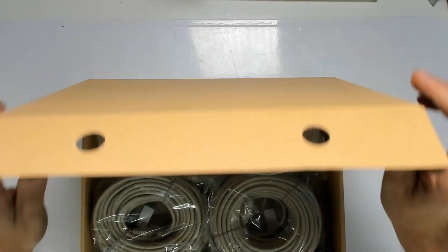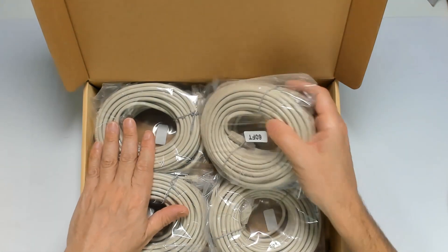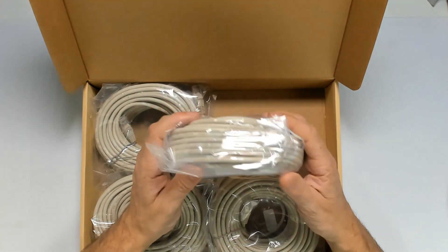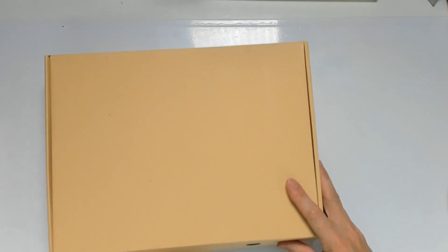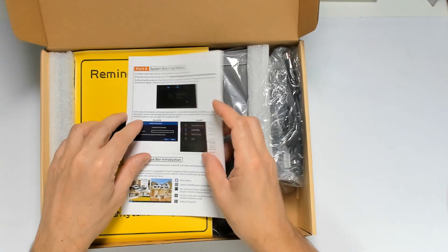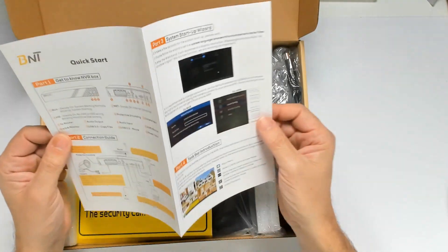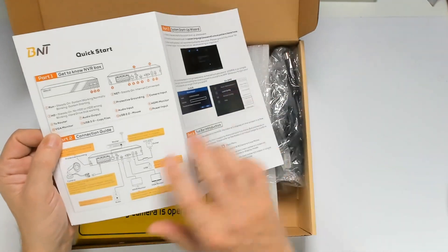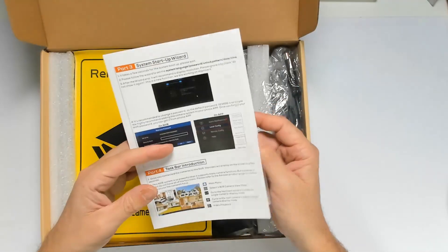Let's see what we get in the first box. It comes already with four 60-foot Cat5e ethernet cables. The next box has the quick guide and the installation manual for the NVR with the camera, and to download the application you scan the QR code right there.